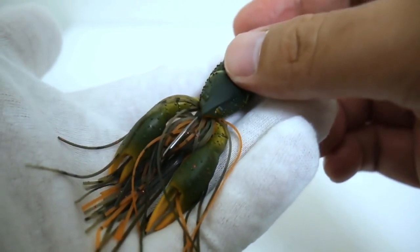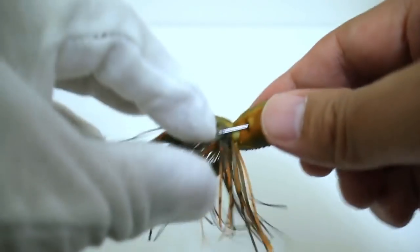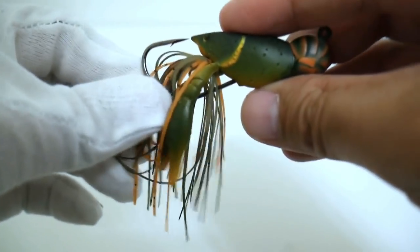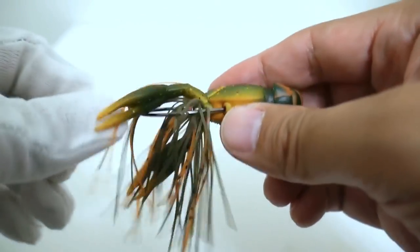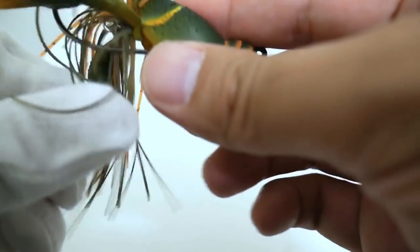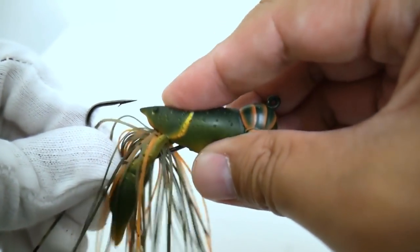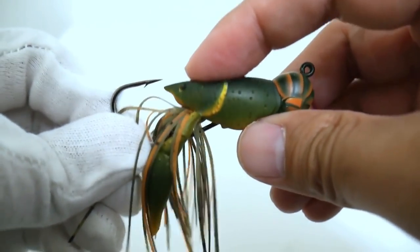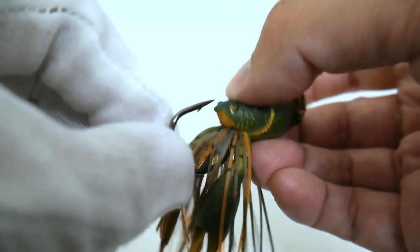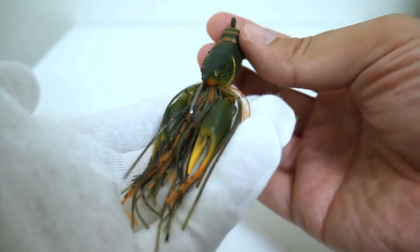I'm very impressed so far. One thing I can say is that this section right here may affect hookup ratio — when the body is compressed, the part that holds the skirt kind of hits the hook, and eventually if you press it hard enough it goes off to the side. Hopefully that won't affect the hookup ratio. But there is no way a bass would not want to eat one of these things.